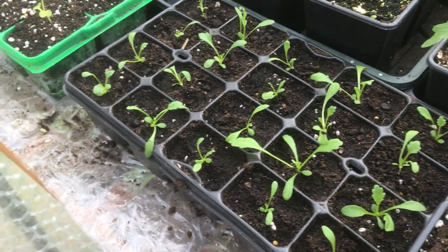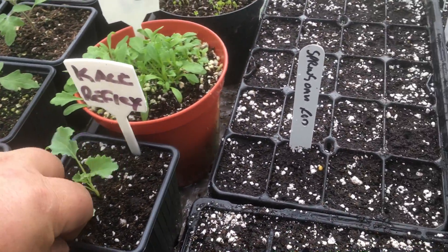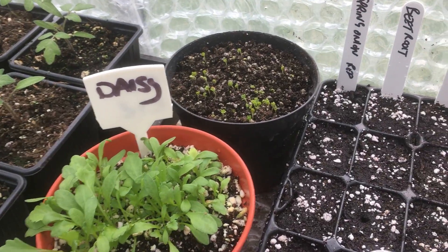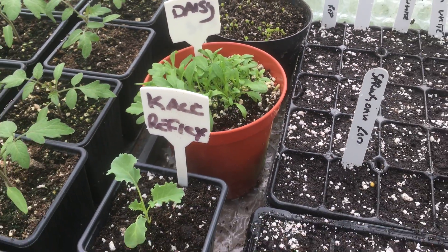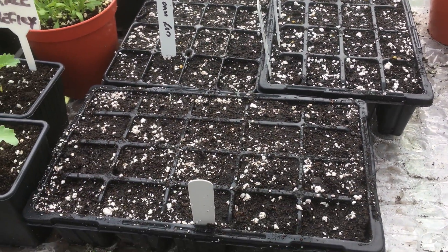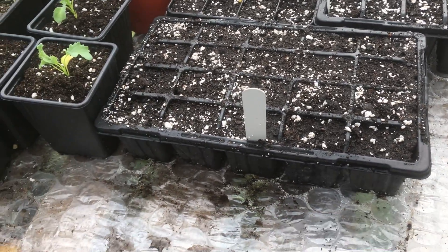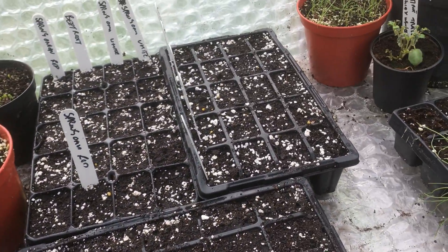Some oxeye daisies - whenever I'm doing seedlings for flowers I just shove them all in a pot. At the back you can see my swede, I just shove them all in a pot and what comes up I prick out. I've got some spring onions, some beetroot, I put my courgettes in and I've put my French beans in.